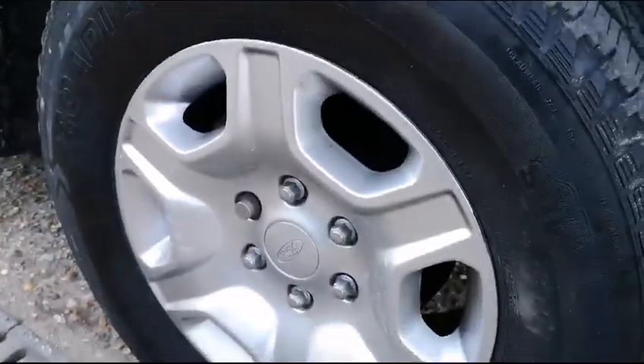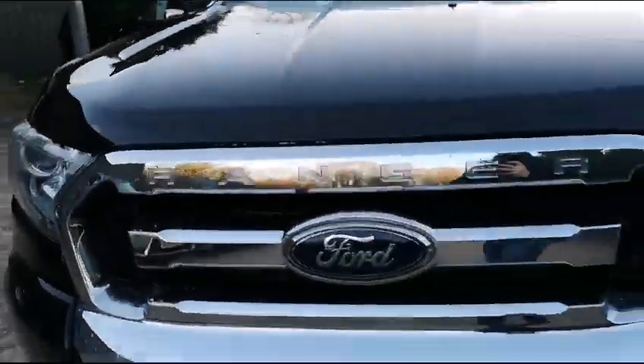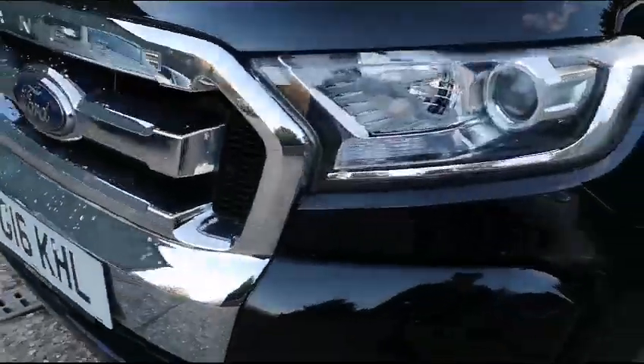Down this side here, looking really good, little scrapes there, up and over, looking nice and tidy. Then the first alloy here — we're going to look at the set today but that's just the first one we're stopping on. Coming across the front, looking at the grille — you can see that's good, no cracking in there at all.